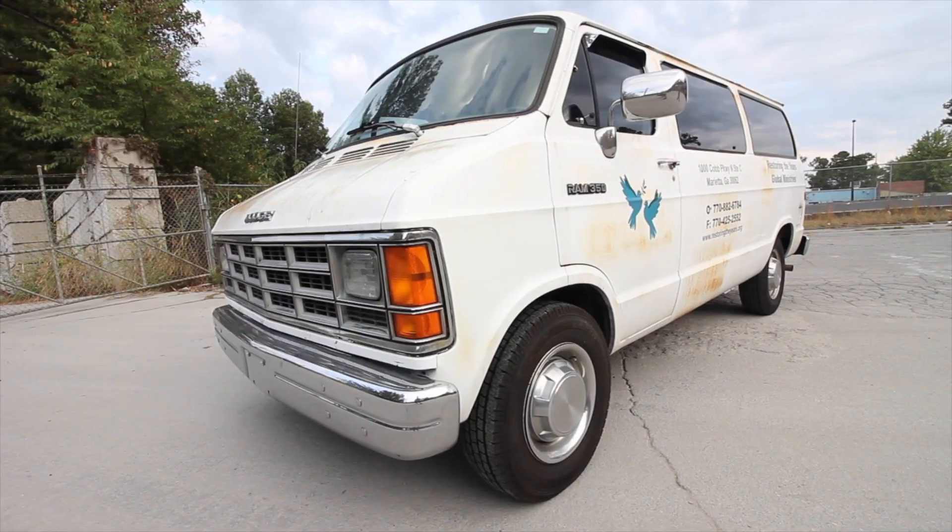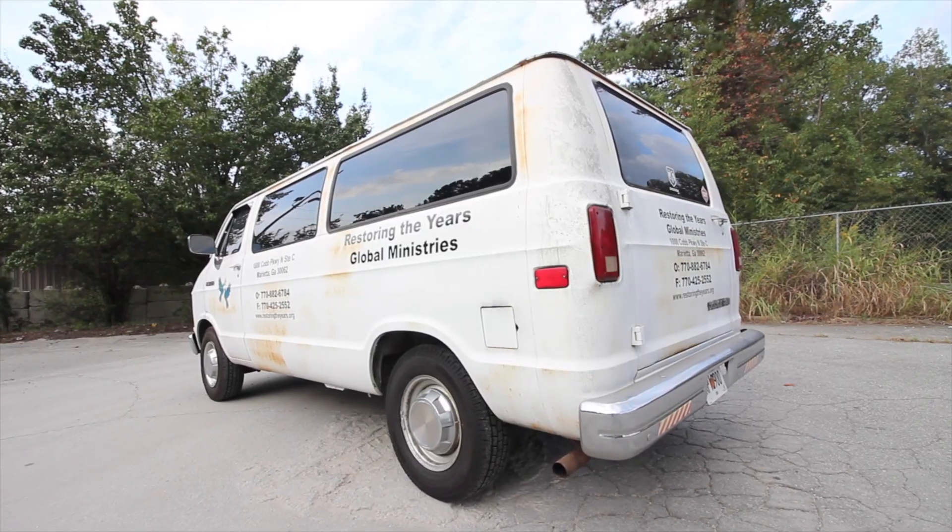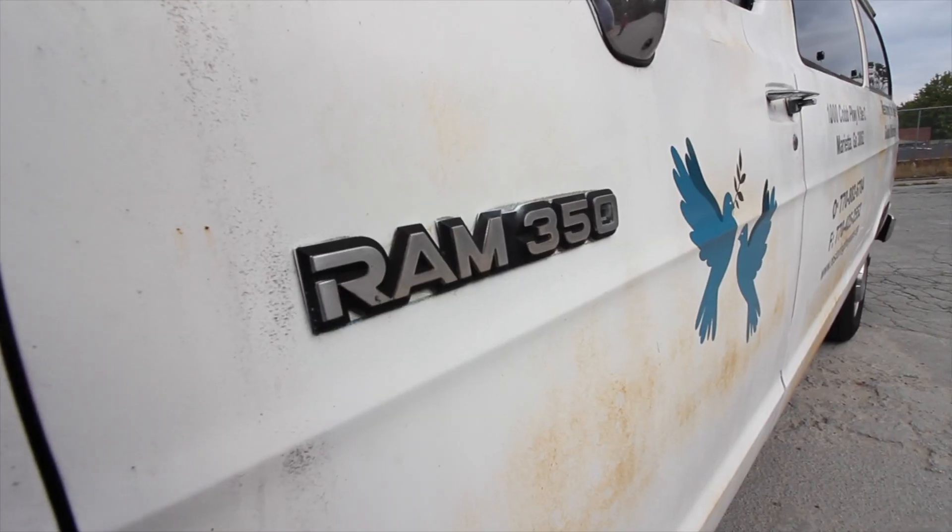What's going on guys? Dave with Expedition Georgia. Today we're going to do a quick overview of our new van life build, this 93 Dodge Ram van.